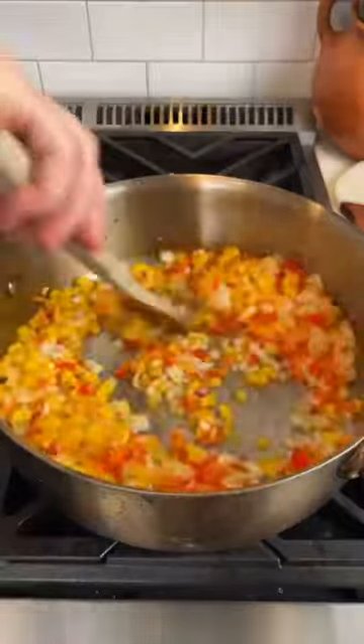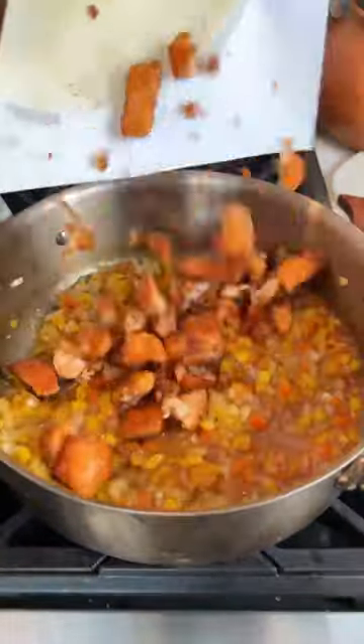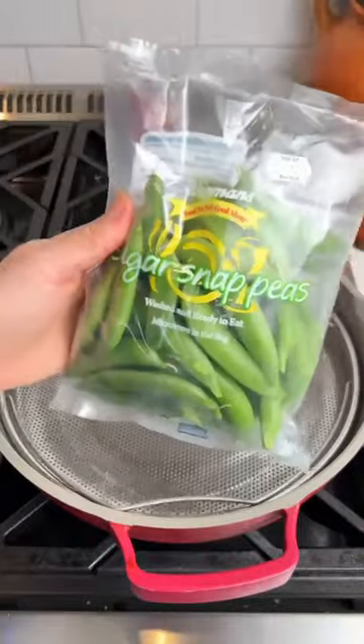Then add some onions and bell peppers with some pineapple to a skillet. Make sure to season it, then add that sauce and add the salmon and toss together.